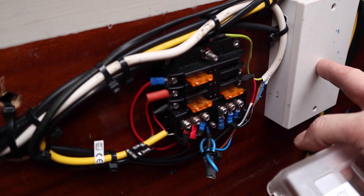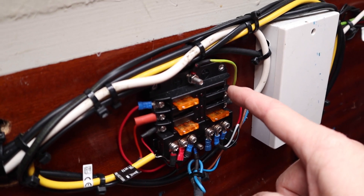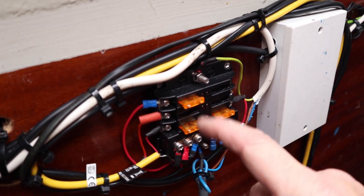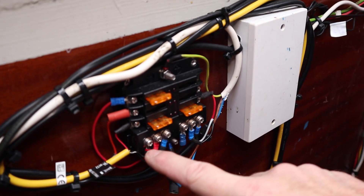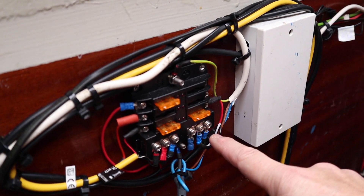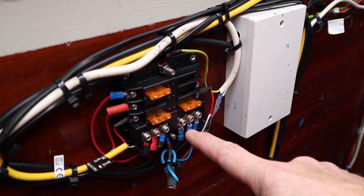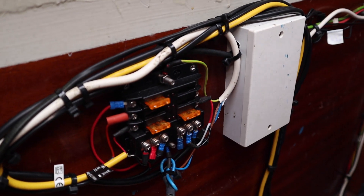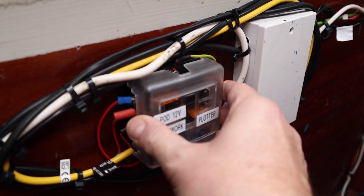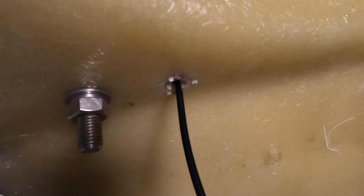The only issue is we might have to extend the N2K backbone across the other side of the boat, but we'll cross that bridge when we come to it. These distribution points - I love them, they're brilliant. You get a common negative that you can connect onto, with three or six individually fused distribution points. I think that's a really good thing - very happy with that.